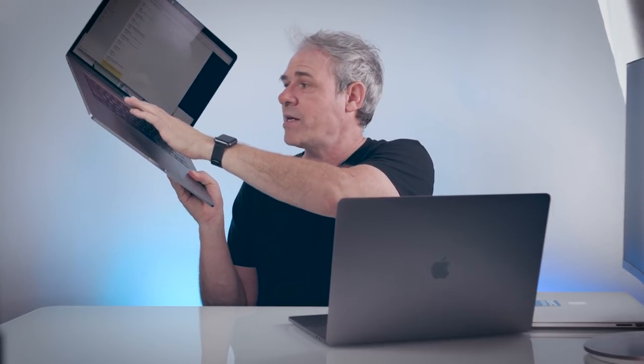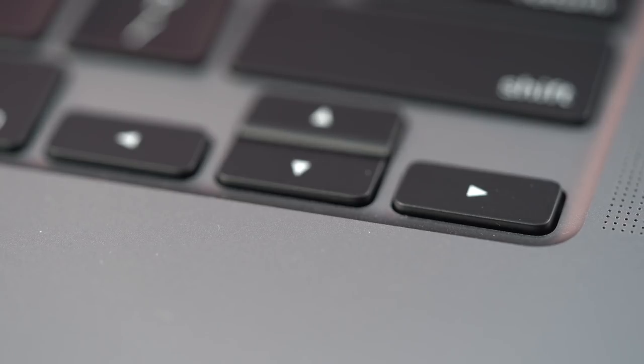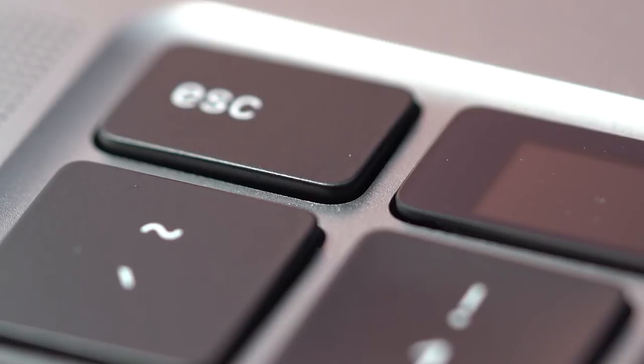Something a lot of people haven't brought up: on the 2016 through 2018 models, the keys were exceptionally large with no space in between, so as a messy typist I'd hit the wrong key a lot. This one has a little more space between each key — a small thing, but it makes a huge difference. The arrow keys are also back to the inverted-T layout where all four are the same size, much better for navigating. And we've got the touch bar but now with an actual physical escape key, so when it freezes you can actually get out.